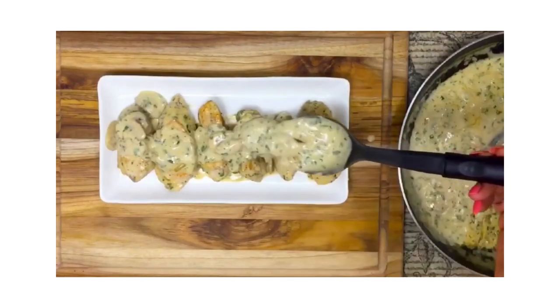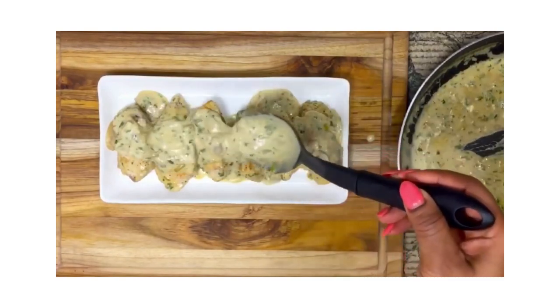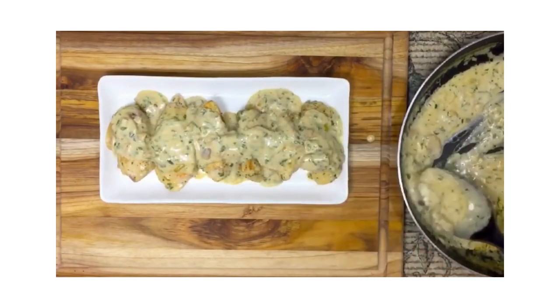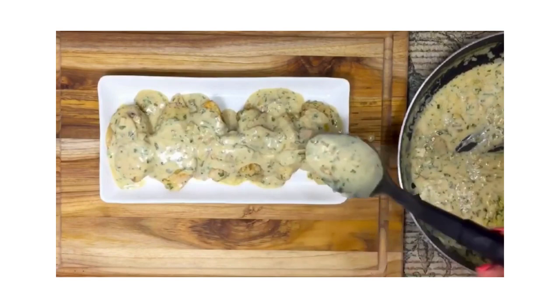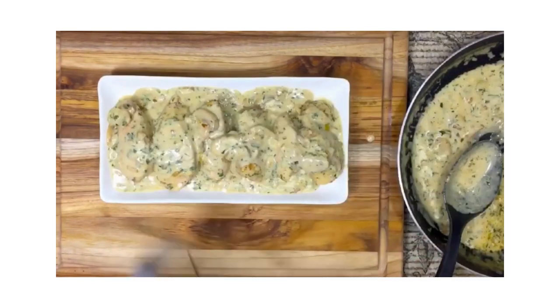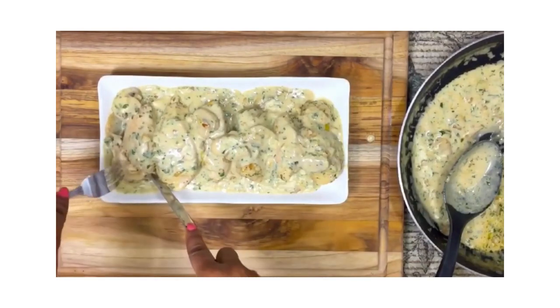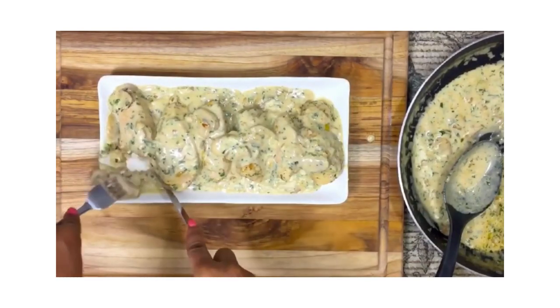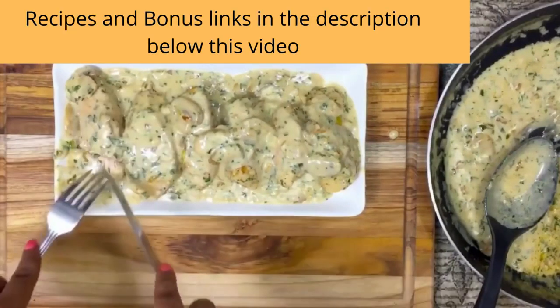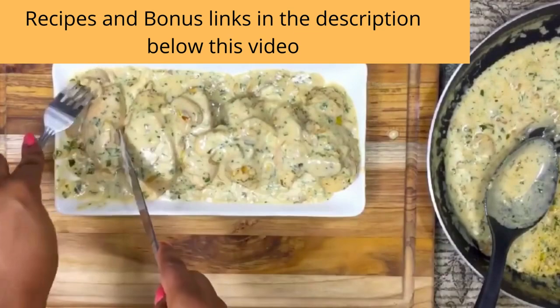Go ahead and plate it — this is what it looks like, and it looks so good. Add a spoon or two or three of sauce on top of the chicken and it will be time to eat. Look at how tender and delicious this is. I wish you guys were here eating this with me — it tastes so good!